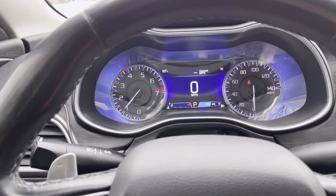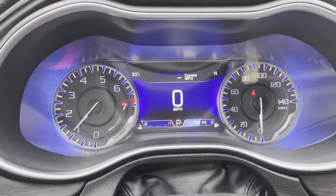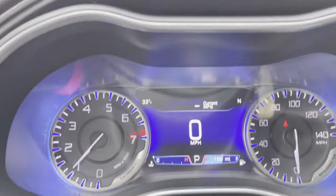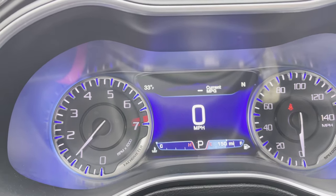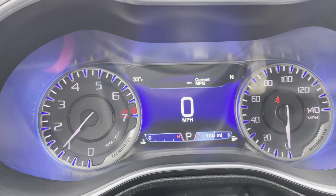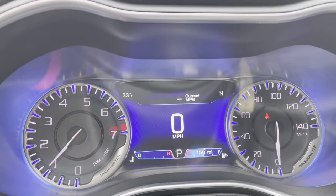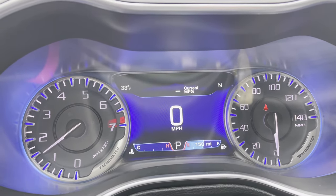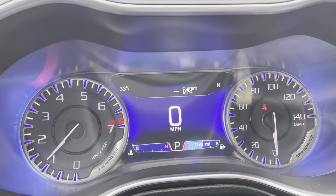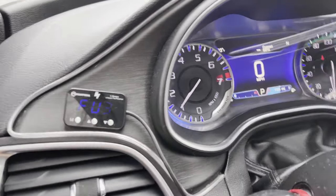First things first, here's my dash four months later of owning this thing. I replaced the dash in the time of owning this if you guys have been keeping up with the videos. No check engines, nothing — just a little seat belt warning because I'm not buckled in right now. Throttle response has been great — it's good and quick.